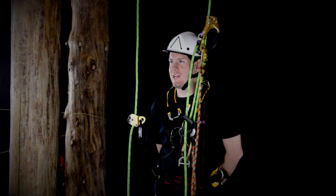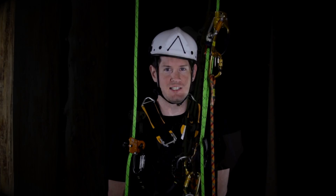On this Tech Pick of the Week, we are taking a look at the Rapid Ascent Descent System, or RAD.